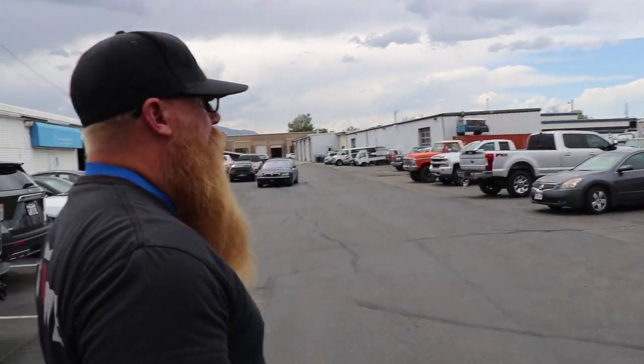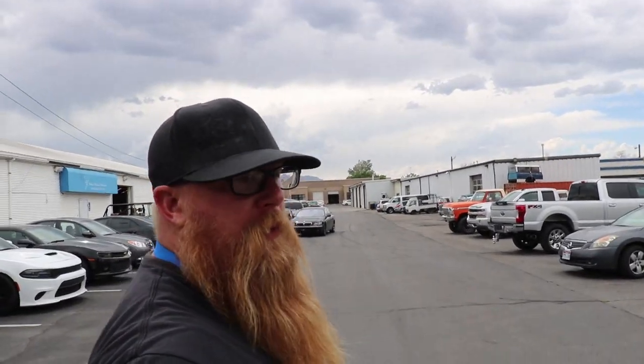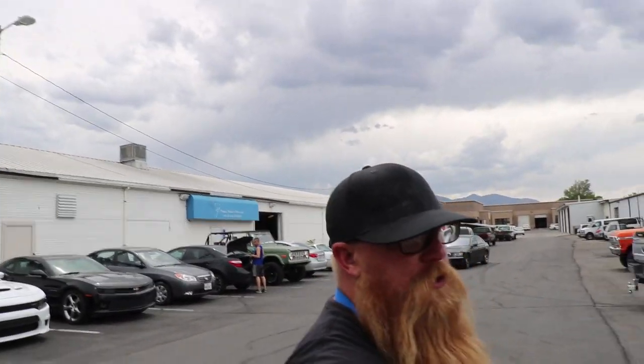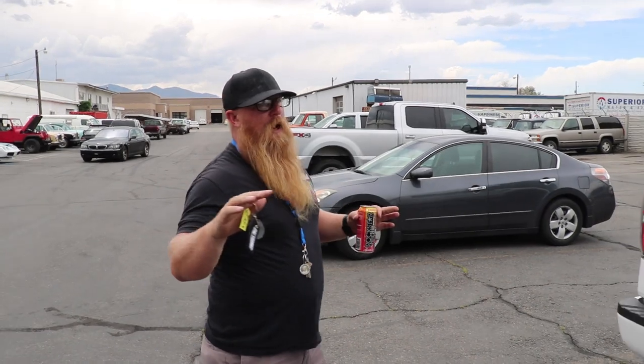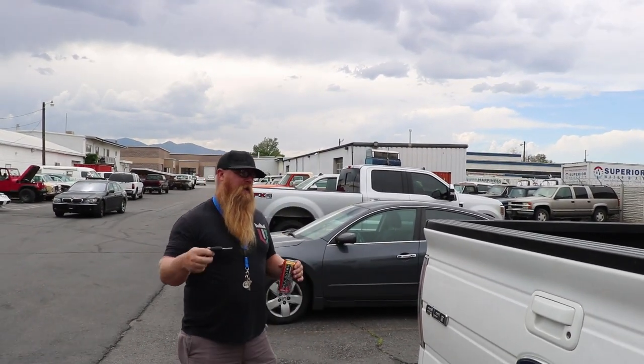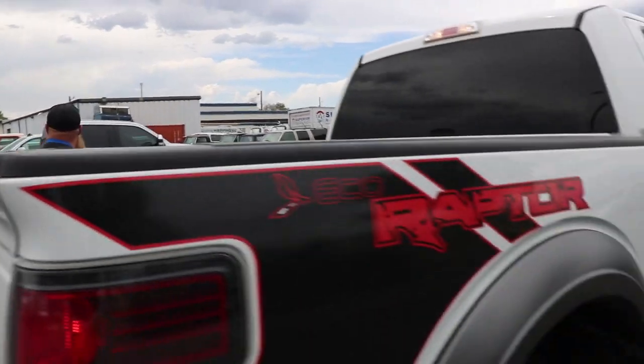So Josh is taking us over to Premier Performance. These guys are two brothers who specialize in LS performance, and they work a lot with Ford and Coyote building those motors. These boys put a lot of horsepower in their stuff. Josh has his car over there right now getting some work done, and we're going to go get it.